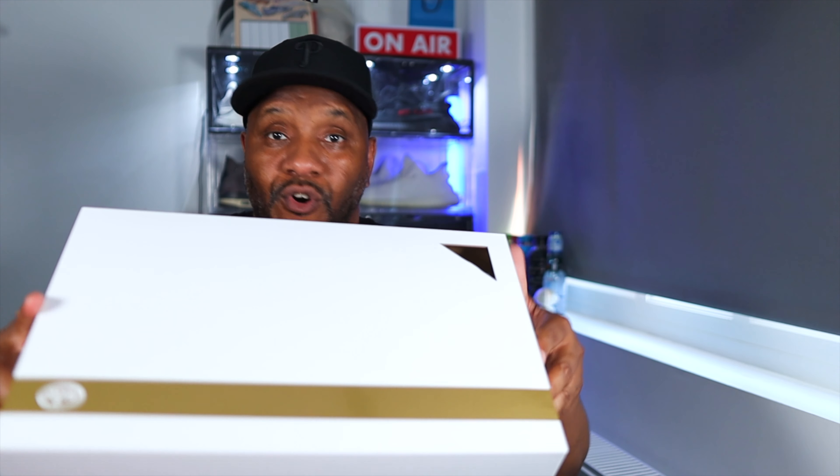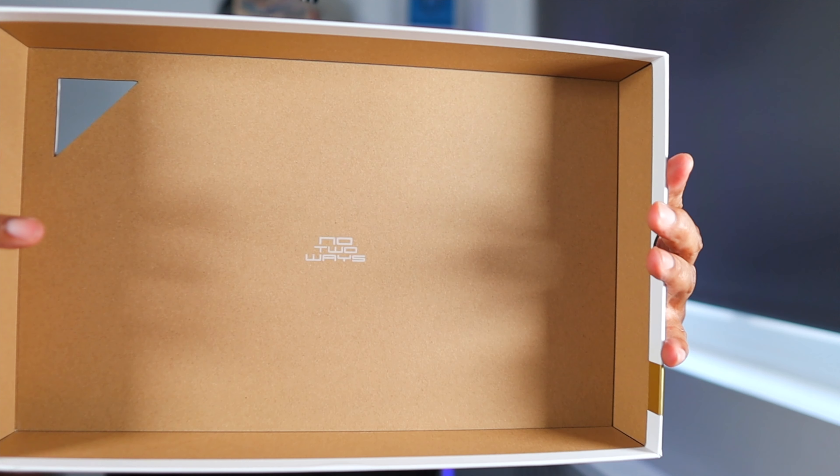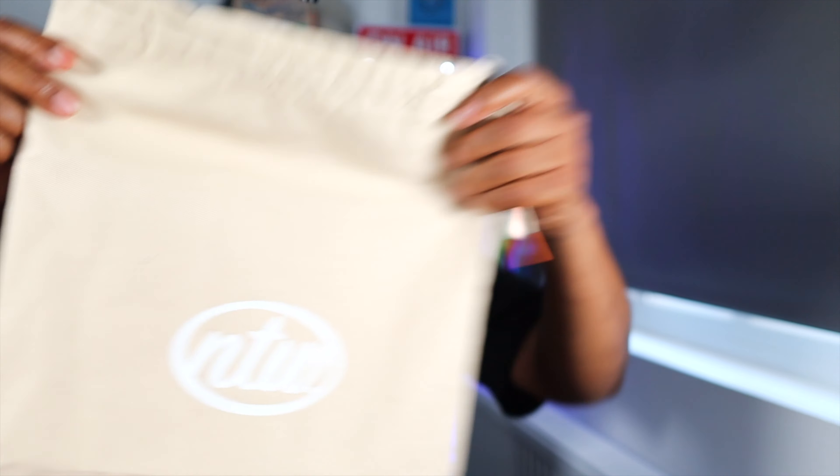The quality starts from the box because it opens like a Prada box or any designer box. You've got the No Two Ways branding right in the middle, and two layers of tissue paper with tissue on the side so the kicks don't move while they're in the box. You also get a dust bag — which you normally get with designer kicks — with No Two Ways branding on it, and a spare pair of laces.